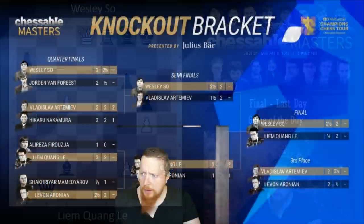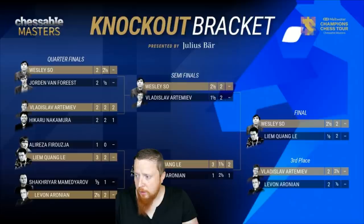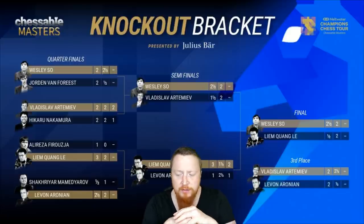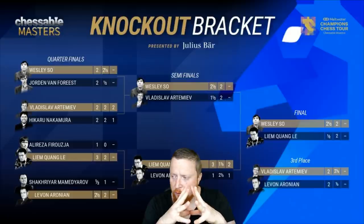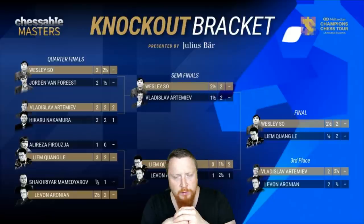So the standings at the end: well done to Wesley — he drew that day and came back after that, 2-0. But Liam Lequon made himself proud; he got second place. Vladislav Artymev beat Aronian — Artymev, in my eyes, is going from strength to strength. He was actually a great outside bet to win the whole tournament at like 30-1 before the tournament. If you're not going to bet on Wesley to win these tournaments, you're probably going to lose your money — Wesley's just like evens to win these tournaments, no matter who he plays.